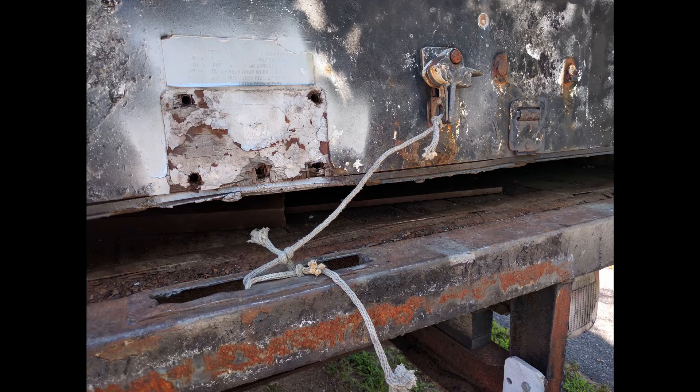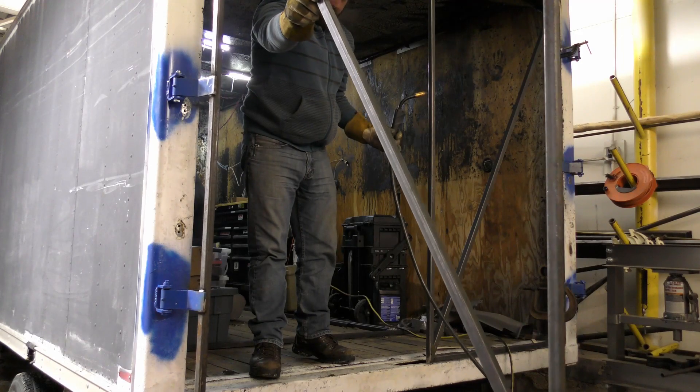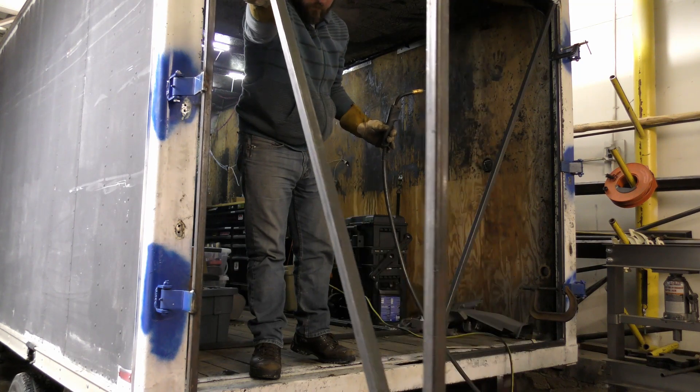Since then we've pretty much rebuilt the inside of the box and we've done a bunch of other work to support that. We replaced the rear doors with swinging doors — it had overhead doors but the cable and the spring on that broke, so it was pretty much impossible to open or close.